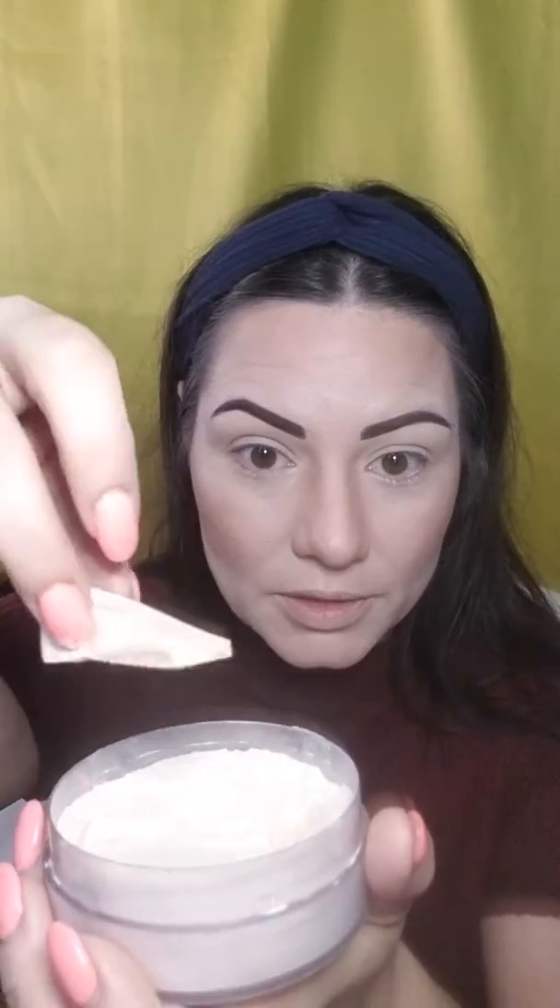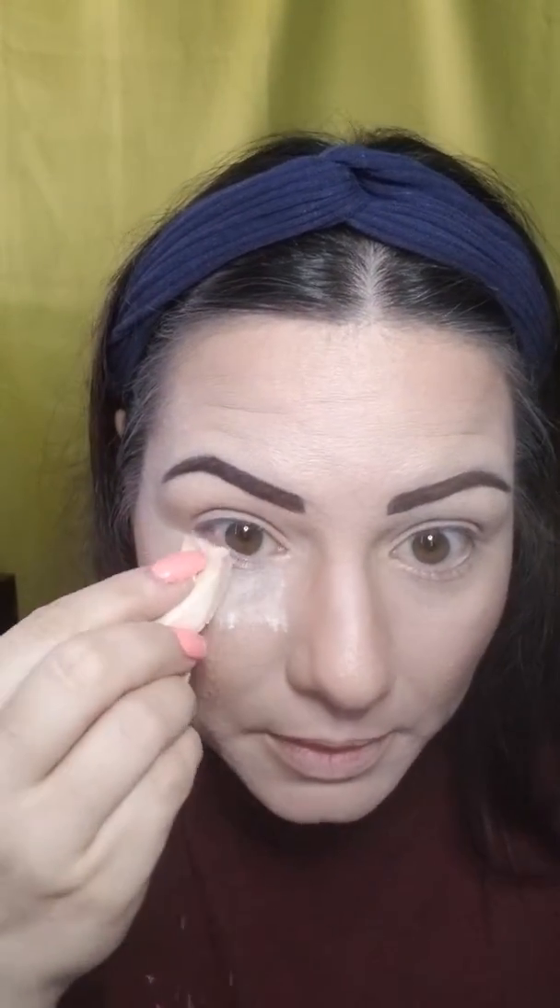For setting, I use Airspun Setting Powder — translucent. You can use whatever finishing powder you have. It's important to set your face especially if you're going out, because in heat or if you live somewhere like Arizona everything will sweat off. I take a wedge sponge and go over where I did my concealer and highlighting areas, pushing it into my wrinkles to lock together with the concealer. Anywhere you have wrinkles or where the makeup shifts, stretch your face and really push the powder in.